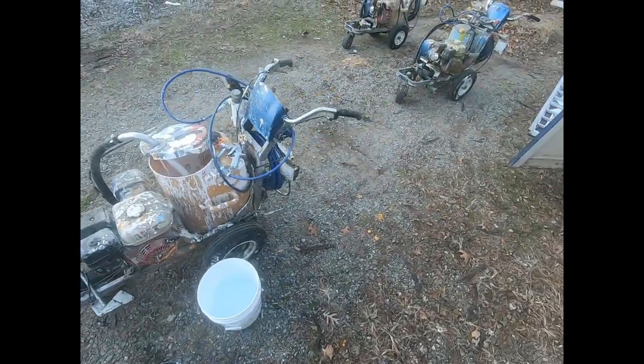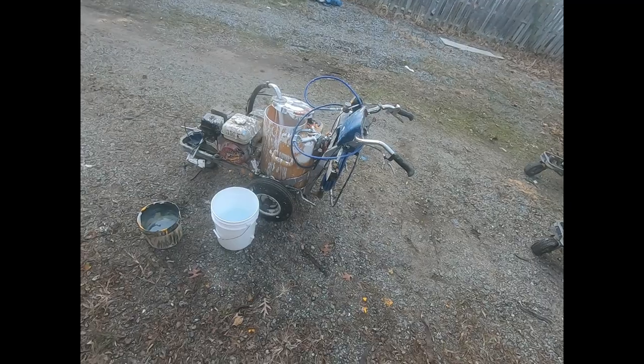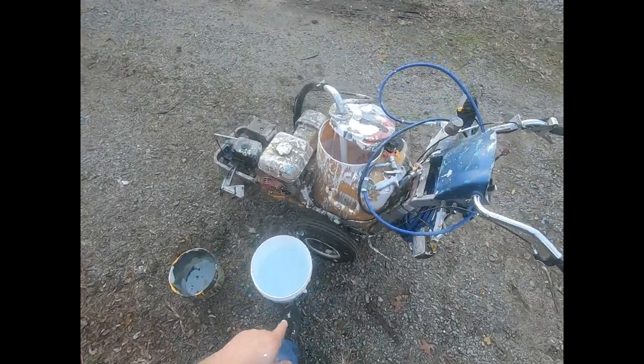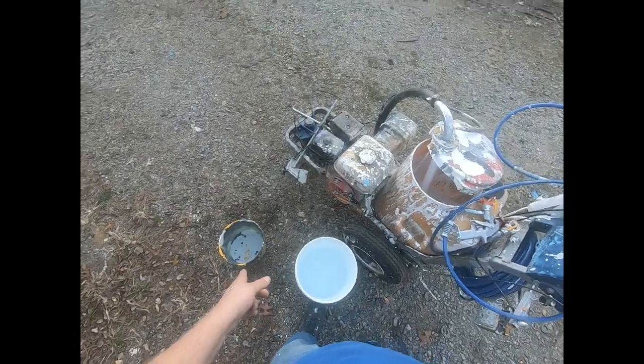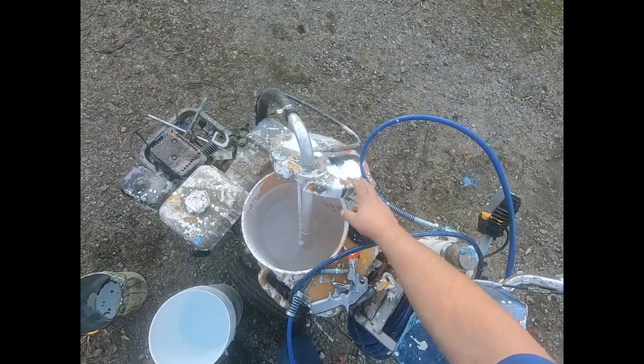Here we're going to flush out a latex machine for winter. We're going to flush the paint out, then we're going to winterize it. We've got one pail with two and a half gallons of water, another pail with about a gallon and a half of water, and a hopper with a little bit of latex in the bottom.